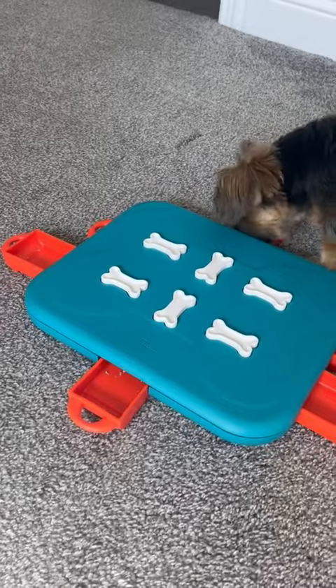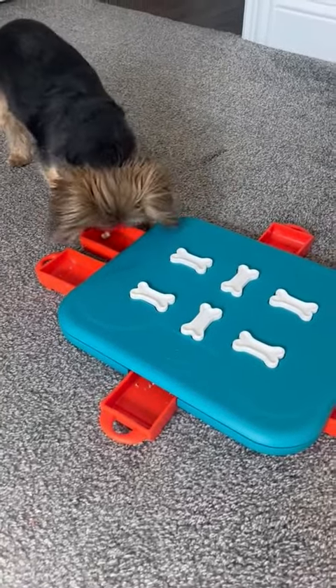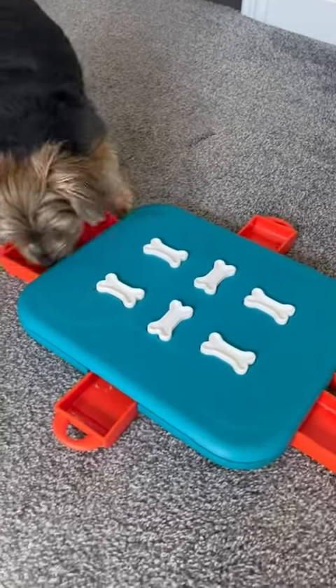As you can see, Sadie is engaged with this puzzle right now and she just now finished and was able to open the last drawer. Good girl Sadie, good job.